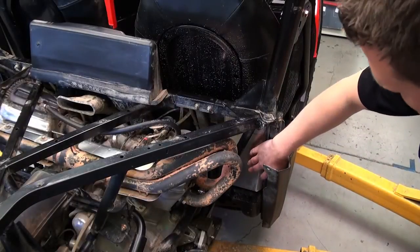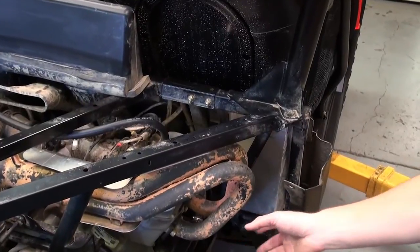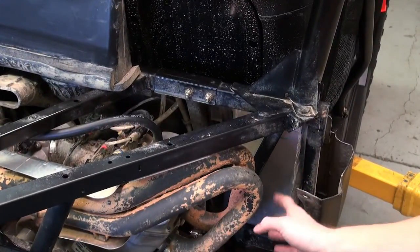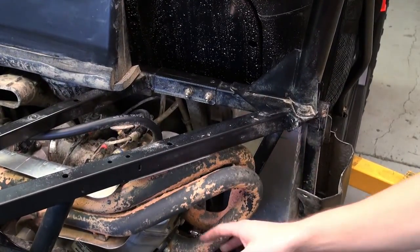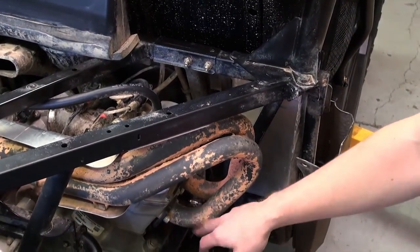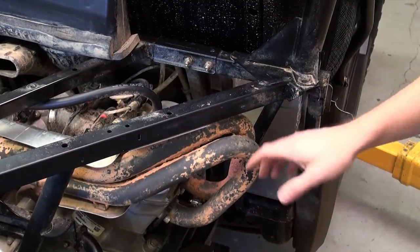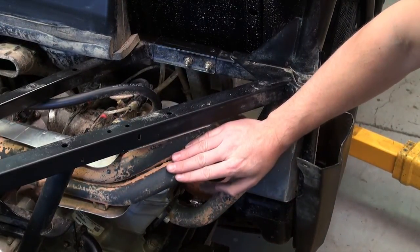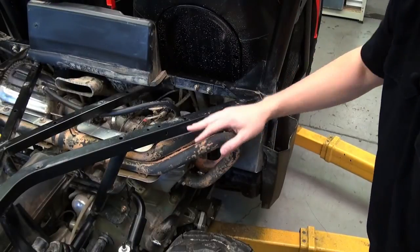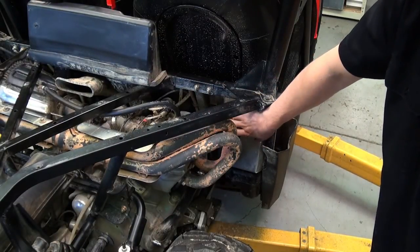Another thing we noticed, and also reading on some of the forums and general feedback, is that there's quite a bit of heat coming from the main headers. Your highest heat point from the exhaust is obviously right next to the cylinder head. So what we're going to do is take these off and wrap them with our DEI exhaust wrap, as well as install some additional heat shielding in here as well.